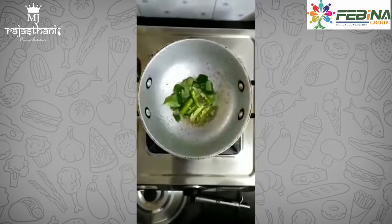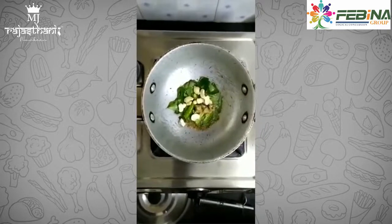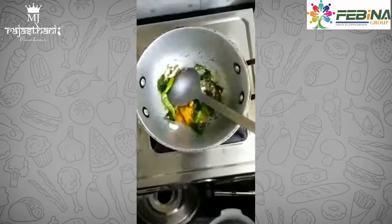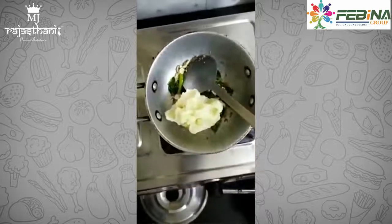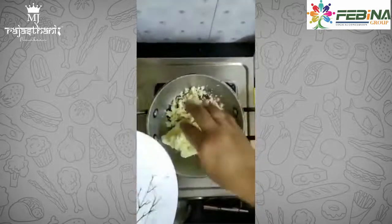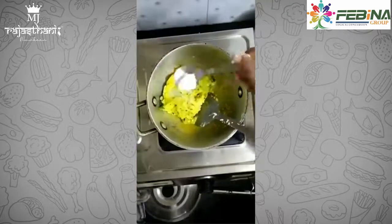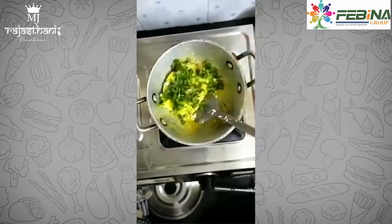Add 2 green chilies, half a teaspoon of grated ginger, and 5 to 6 cashews. Roast it well. Add boiled and well-mashed potato for the stuffing, and grated paneer. Add salt as per your taste, and lastly sprinkle some coriander leaves.